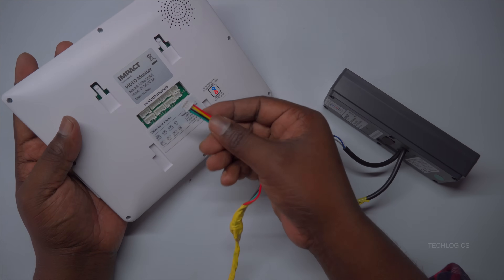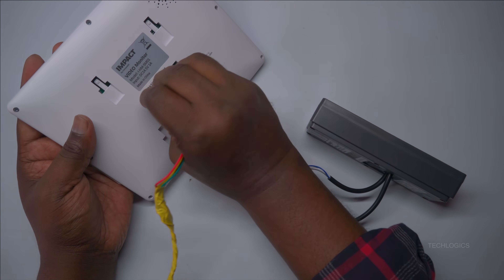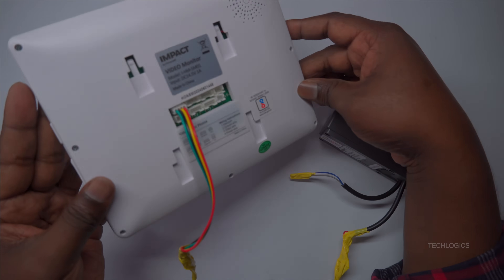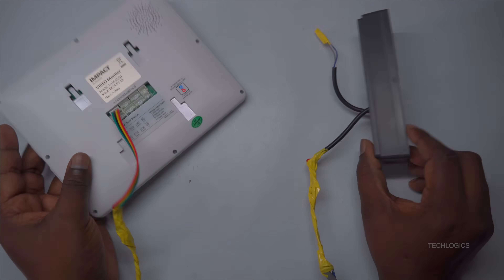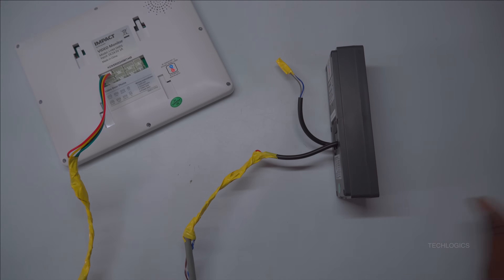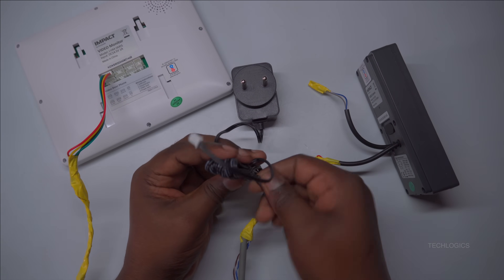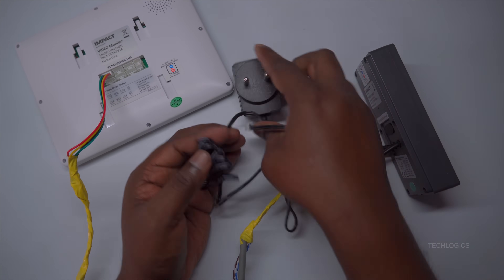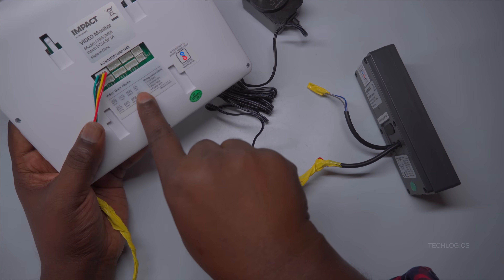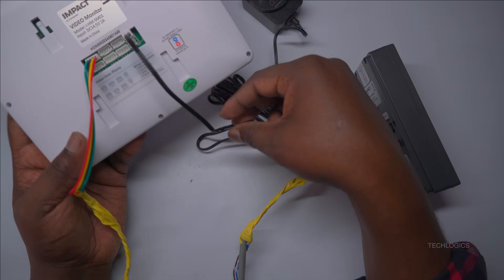The final step is to connect the 4-pin connector to the designated door 1 pin on the indoor screen, ensuring a firm and secure connection. This establishes the essential link between the indoor monitor and the door station, allowing for communication and video transmission. Next, connect the output wire from the provided DC power adapter to the power pin on the indoor screen. Carefully follow the wiring instructions and diagram shown in the demo video for correct placement. Ensuring a secure connection at this stage is vital for the system's stable and reliable operation.